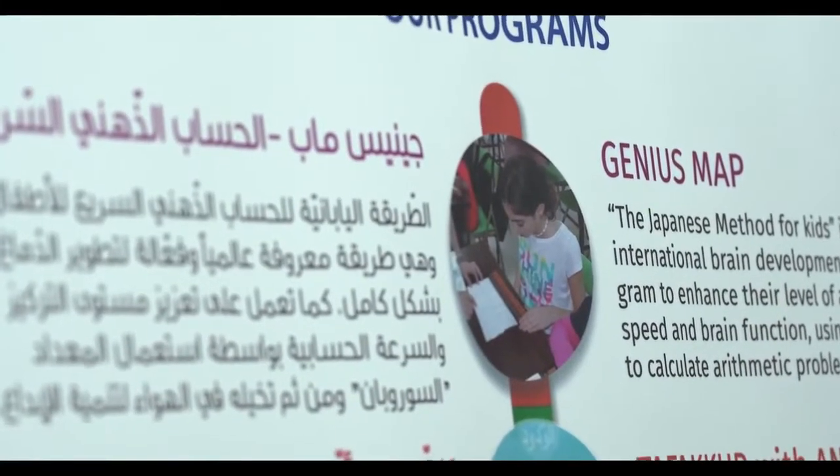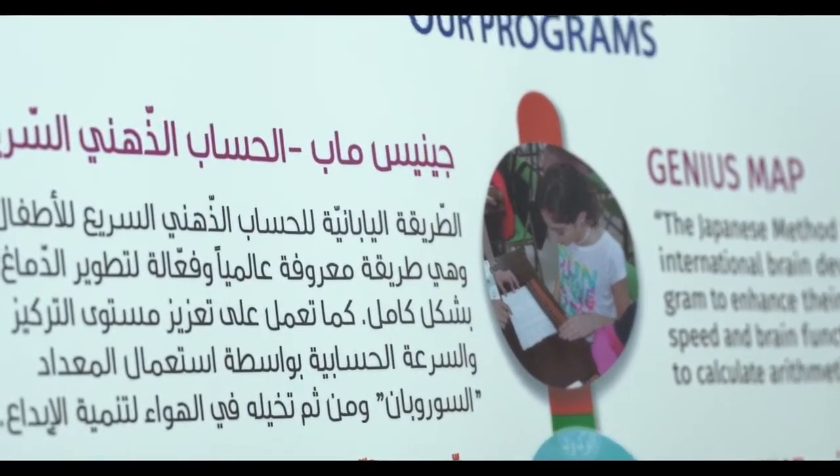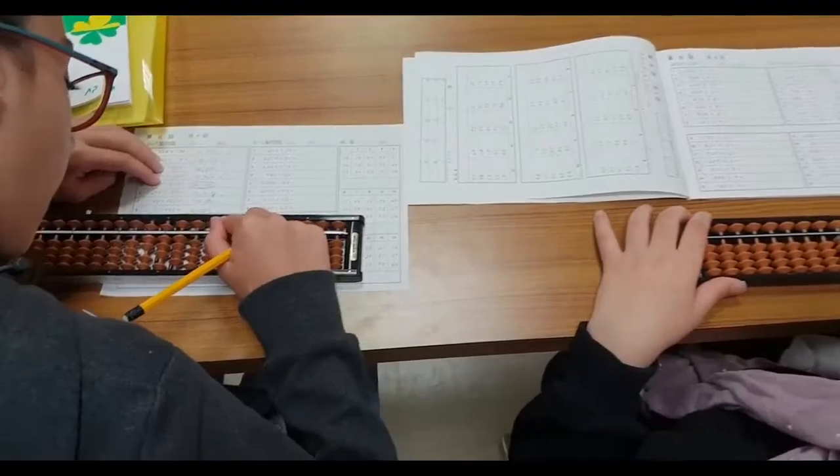Genius Map is a mental arithmetic program. It's a Japanese method for whole brain development. It develops the left side of the brain and the right side of the brain using a tool called Soroban.